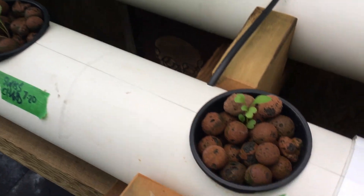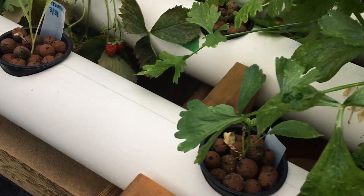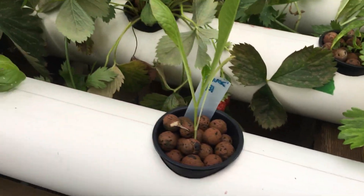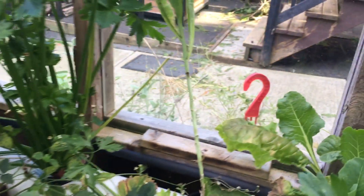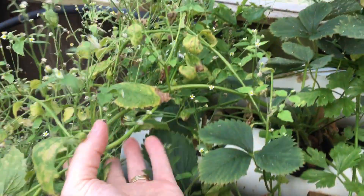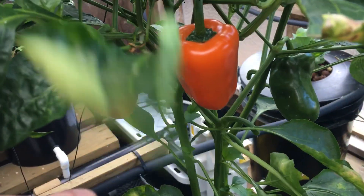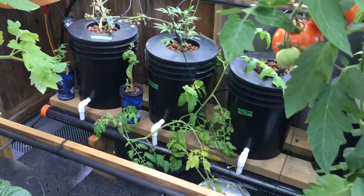I did put in some new arugula, some more Swiss chard, peppers, and some lettuce. This lettuce started to bolt so it's still good. These still haven't taken off — I'm waiting for these to become strawberries. That'd be cool. Thanks for watching if you made it this far. See you next Monday.